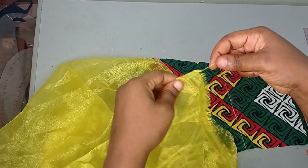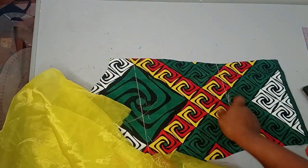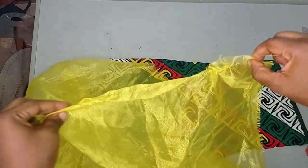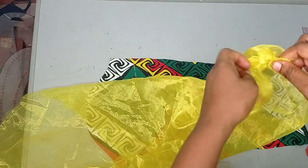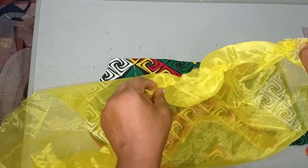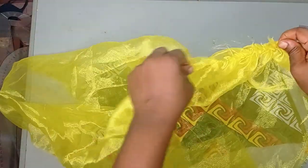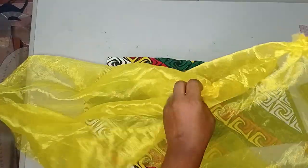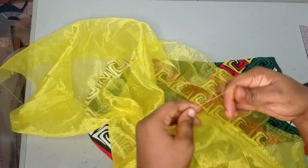I'm going to run my gather stitches now, then pick one strand and use it to gather this to fit into the sleeve on both sides. Remember there are two ends, so I'm gathering into this side and this side. Be careful not to cut your thread. You keep gathering until they are even and you have something that fits into the sleeve. The same thing I'm doing here I'll do to the other side as well. Both sides have been gathered now.